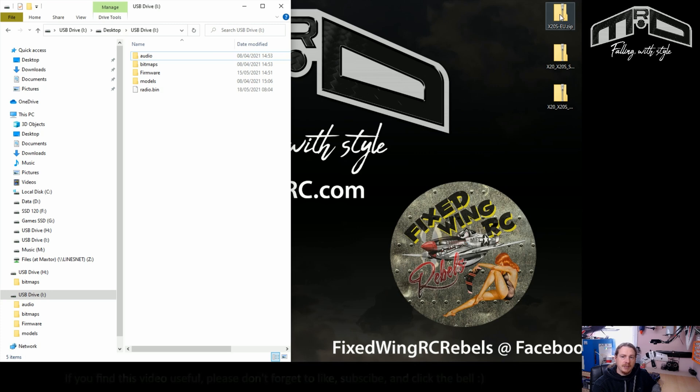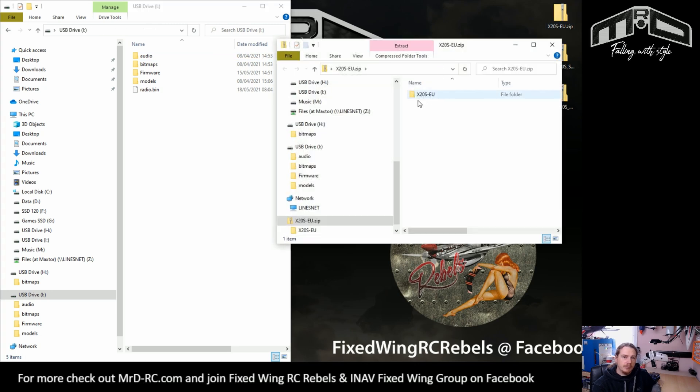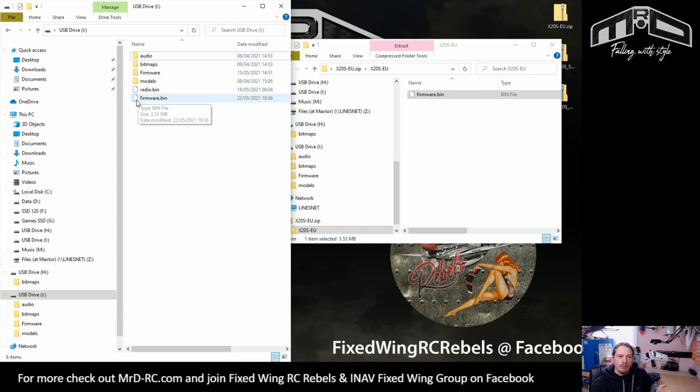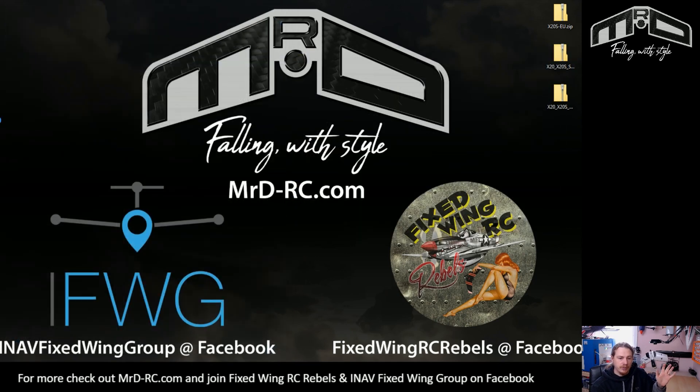Now to do the actual firmware update itself, we just need to open the firmware zip. Make sure it says X20S or X20 — whichever transmitter you have — it should be the correct firmware. Then we're just going to drag the firmware.bin file into the root of the SD card. That's the drive that is around four gigabytes. Once that's there, everything on the computer is done and we can shut these windows down.